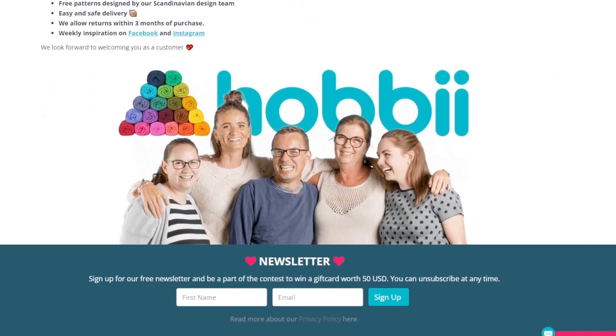In today's video I am going to be reviewing some wool, wool blends, and mohair from Hobie, which is an online yarn shop based in Copenhagen, Denmark. I've been curious about Hobie for a long time but was always under the impression that they mostly sold cottons and acrylic yarns and other synthetic blends, so when they reached out to me I was super excited to do a deep dive into their inventory.